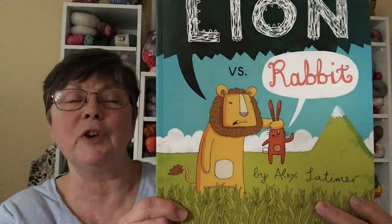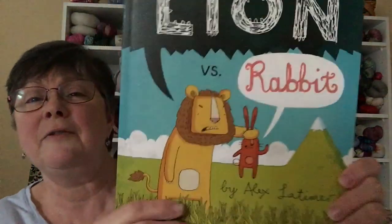We have a book today, and this book is so fun. It's called 'Lion vs. Rabbit' by Alex Latimer. It's a really funny, cute book — one of those that I think adults will enjoy as much as children. A lot of kids might not even get half the jokes, but they still enjoy the book.